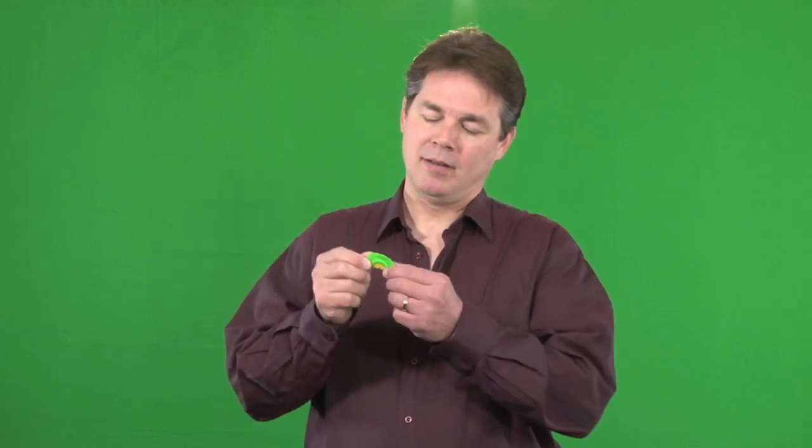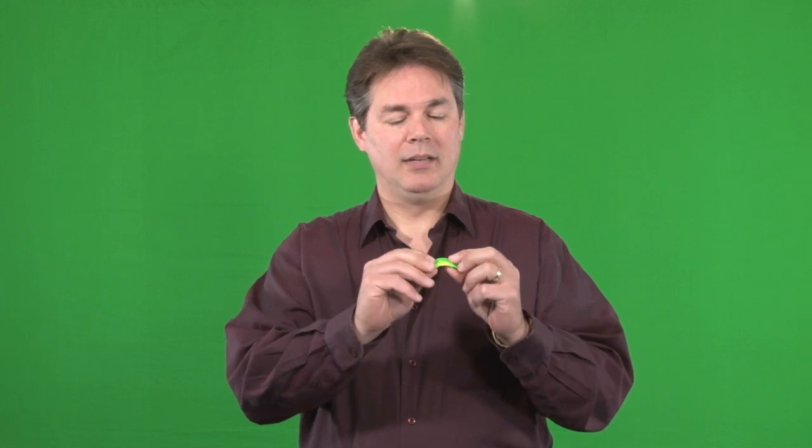Hey everyone, it's Mike Stogsdale with the Outdoor Gear Report. We're talking about mouth calls today, and there are several different types you can use, but one thing we need to talk about is the different calls you can make with this mouth call.